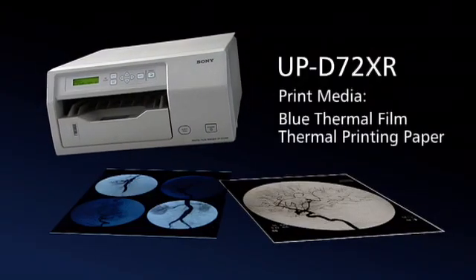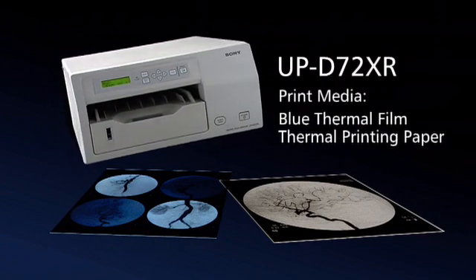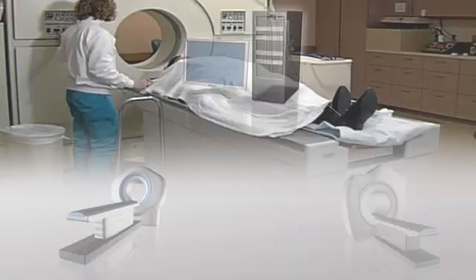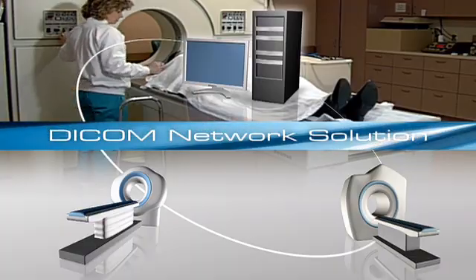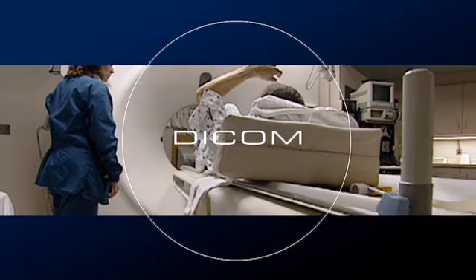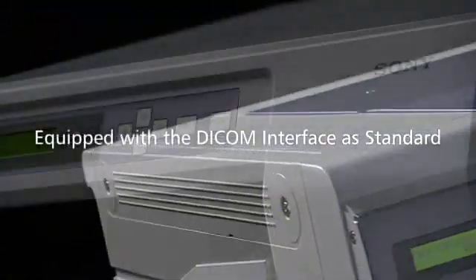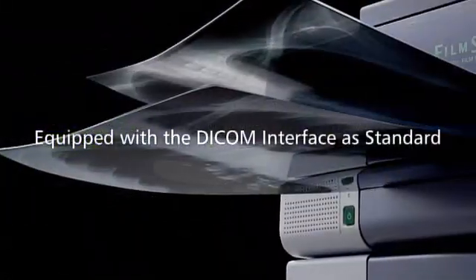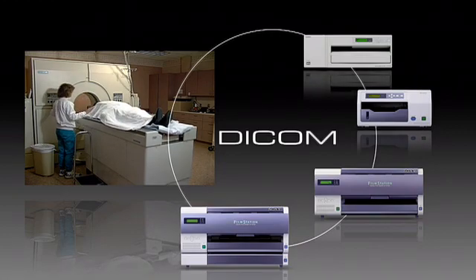The UP970AD can print 8 by 10 inch size prints in black and white on both sheet type paper and film. Recently, the DICOM network has become increasingly important for radiology modalities within the hospital infrastructure. Sony's printers for radiology modalities are equipped with the DICOM interface as standard, making it easy to connect printers to the DICOM network, which helps increase operational efficiency and compatibility.